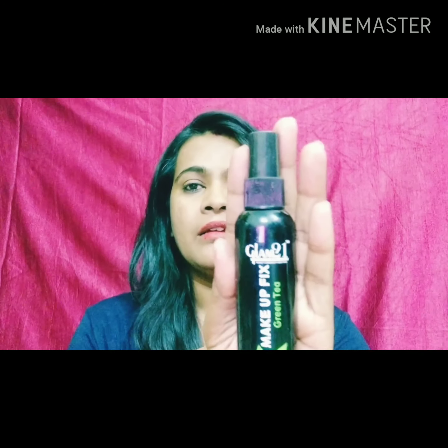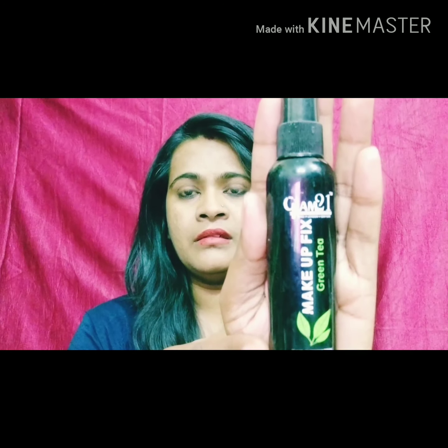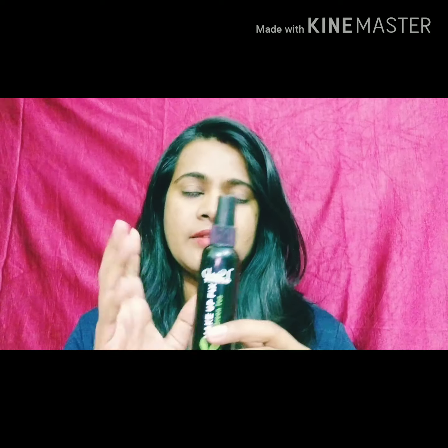Makeup fixer — so we need to use the makeup fixer. So I will use the Glam 21. This is the color of the makeup fixer. I will try to help you with the makeup fixer. That is the color of the makeup fixer.